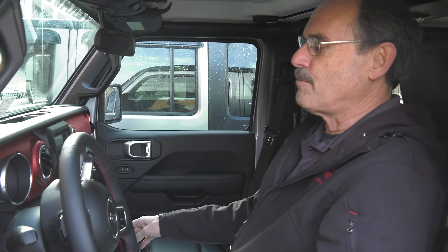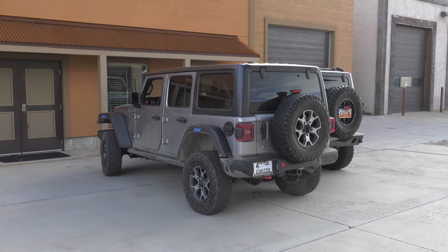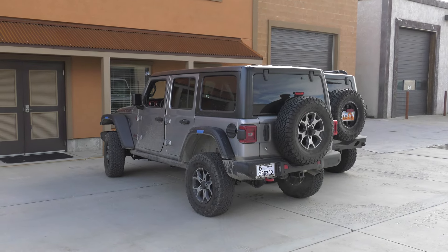It starts to go, then it goes to neutral. It's like it's saying you're gonna hit your Jeep — don't move, dude. Cycle the key, shift forward to reverse? No bueno. Shift to neutral and push?